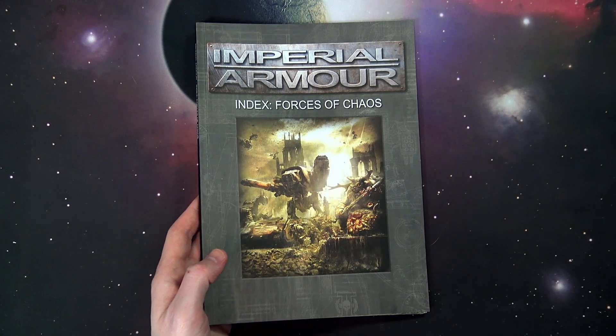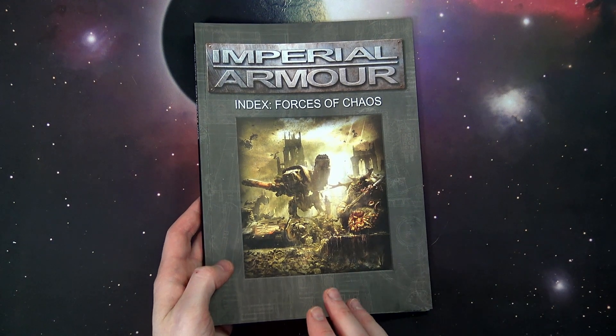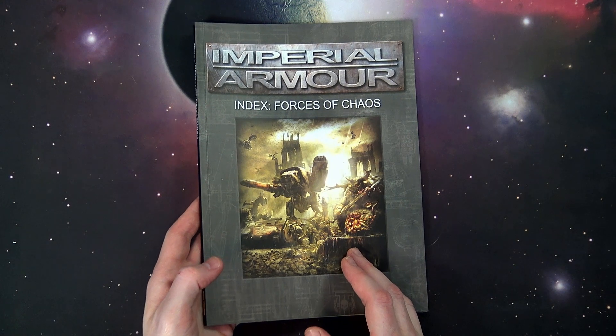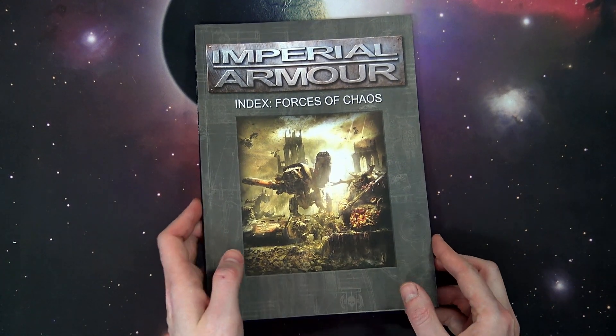Anyways, 15 pounds — Forge World, ForgeWorld.co.uk. This particular book is 88 pages and it contains roughly 73 data sheets.